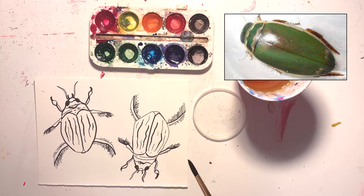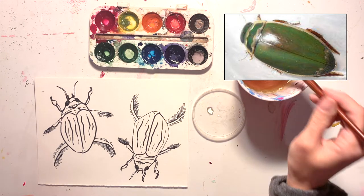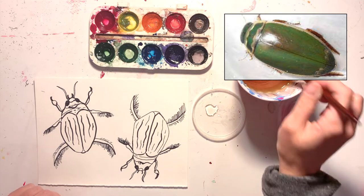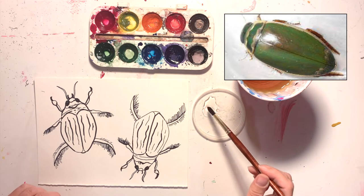I looked up a photo of my insect online just to see what colors it was and what kind of textures it had. I noticed it had this reflection spot on the shell where the light is hitting it, so I'm thinking I'll use the lifting wet technique for that — or I could use wax resist — but I'm going to try lifting wet.